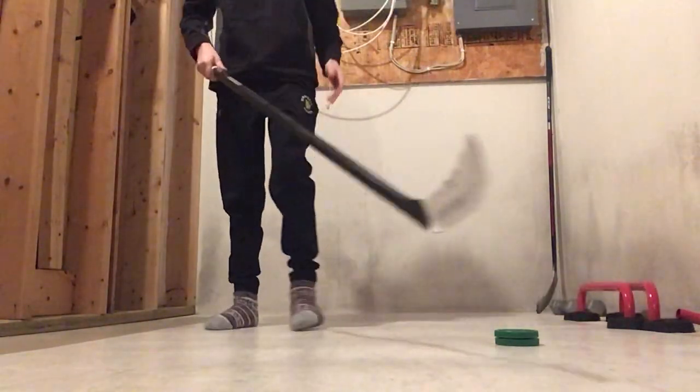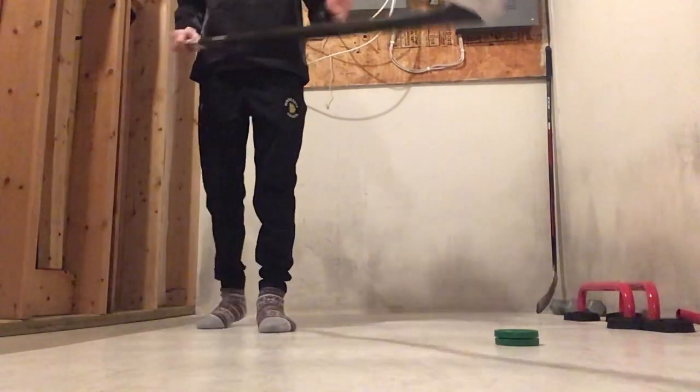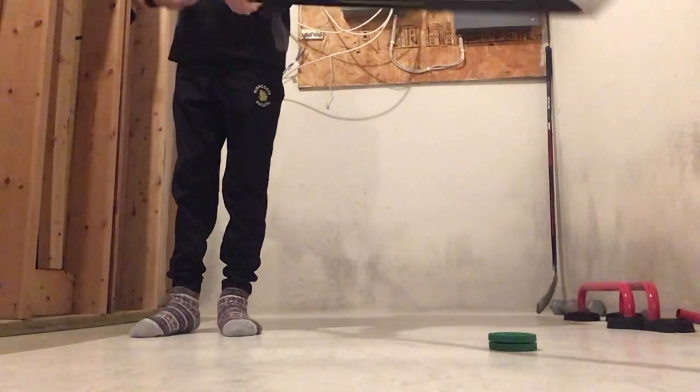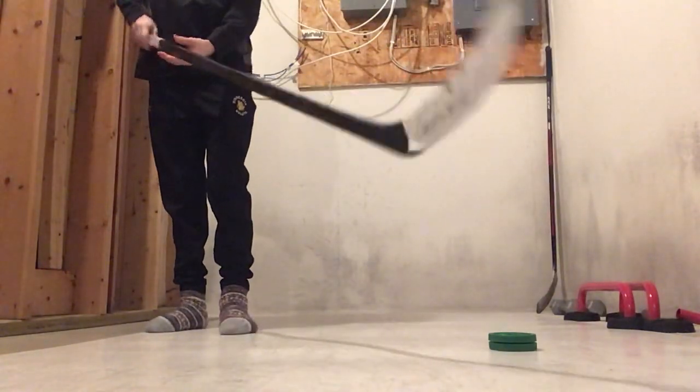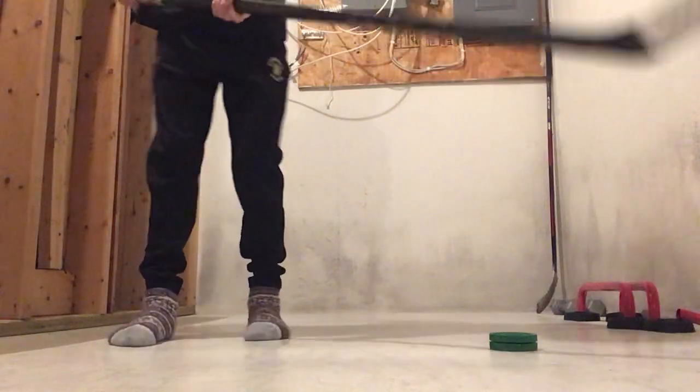Hey guys, today we're going to be doing a tutorial on how to stick handle. So first off, you can use a puck, a ball, come in your basement — all you really need is a stick and a ball. I like this board just for slicker stick handling.